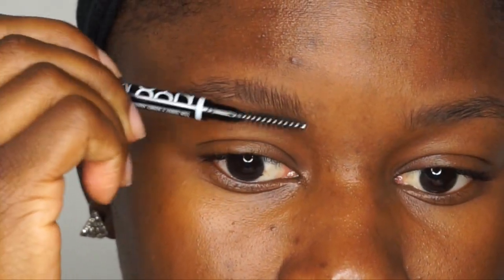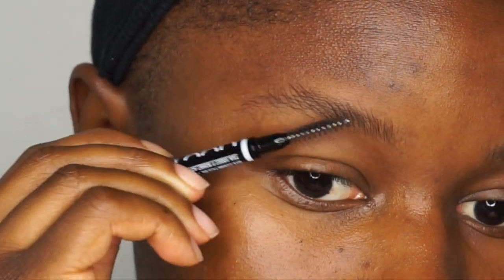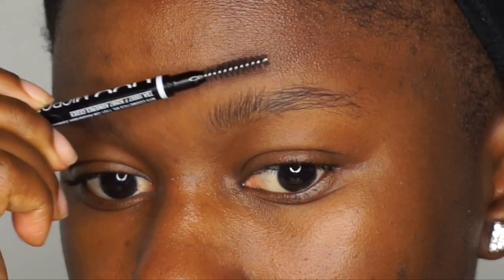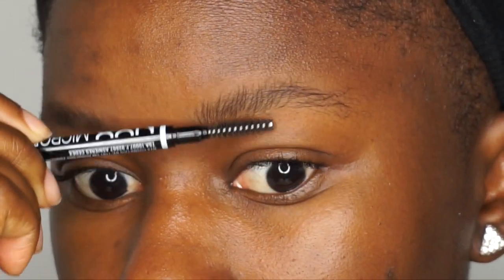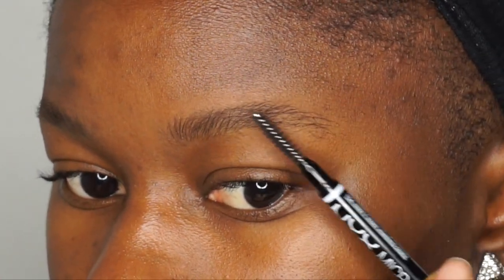I'm going to take the spoolie side of the pencil and brush my brows going up and then over. Even though my brows are really sparse and thin, they are also really unruly, so I have to brush them really well. Now that my brows are all brushed out, it's time to go ahead and fill them in.